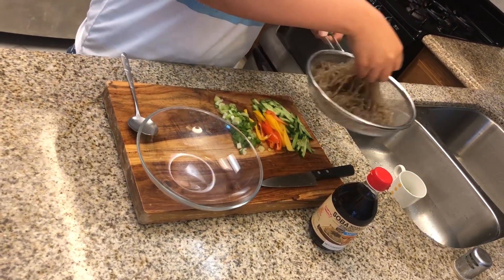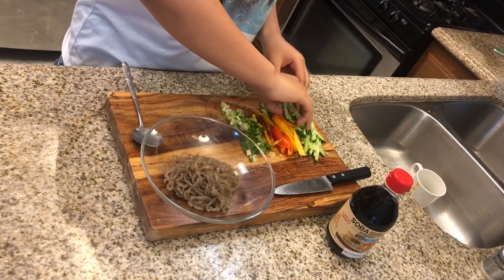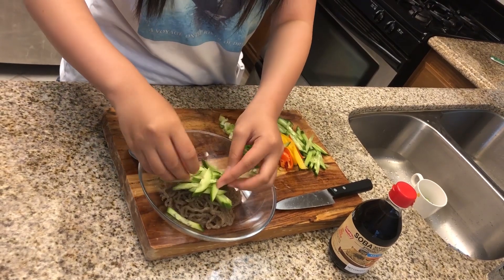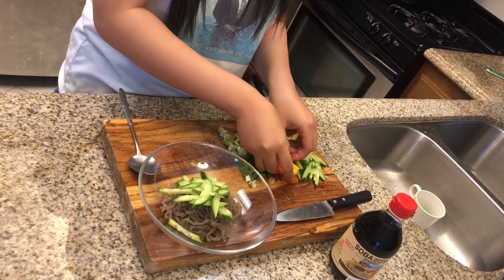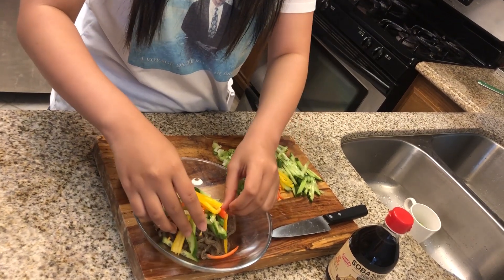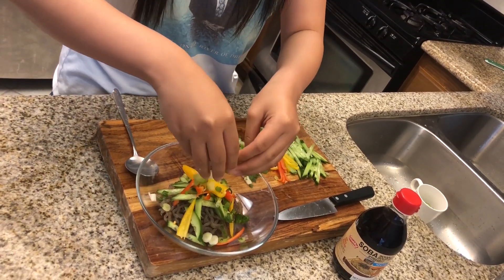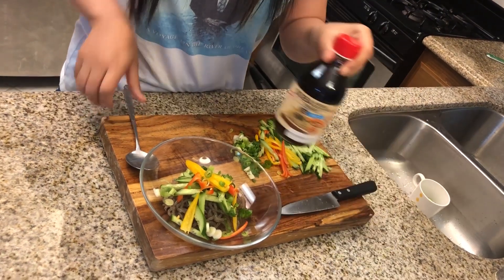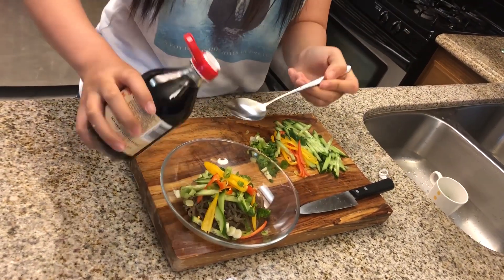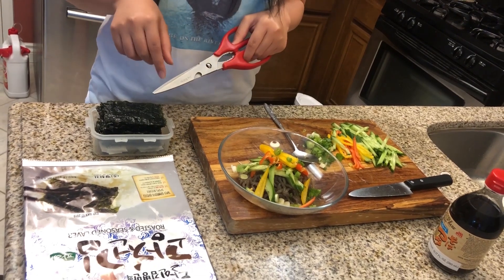Place the yam noodles in the center of the bowl first. Then lay a layer of cucumbers on top. Then add some bell peppers to add color to your dish. And finally, put some green onions to add taste. For the sauce, we're going to put two tablespoons in. I cut the seaweed into rectangles so that it's easier to cut on here.